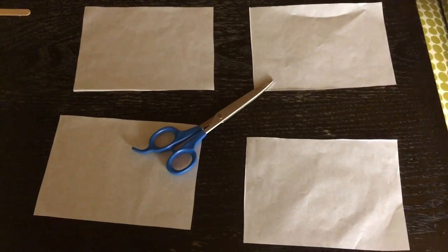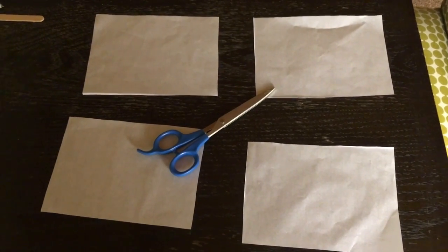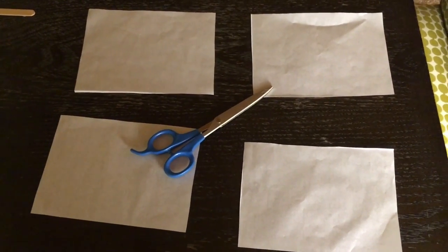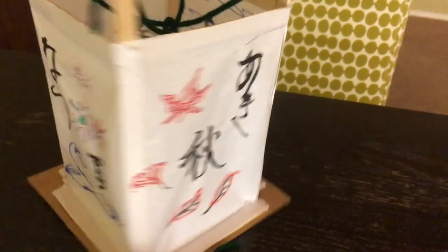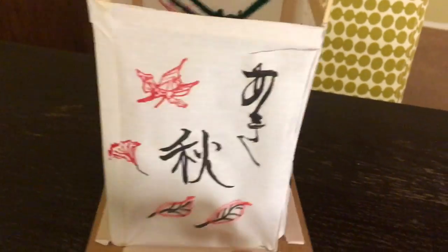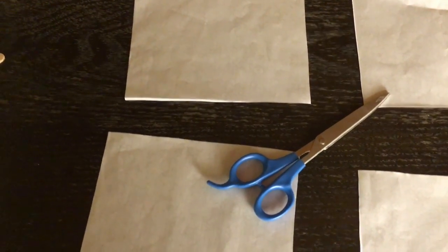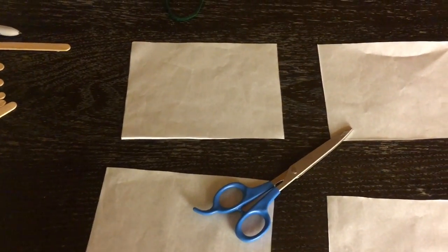Now you have four separate sheets out of that one rice paper. The next step is to draw whatever you want on your lantern. I chose to draw designs and writings of the four seasons — spring, summer, fall, and winter. Feel free to draw pictures, letters, or anything you like.